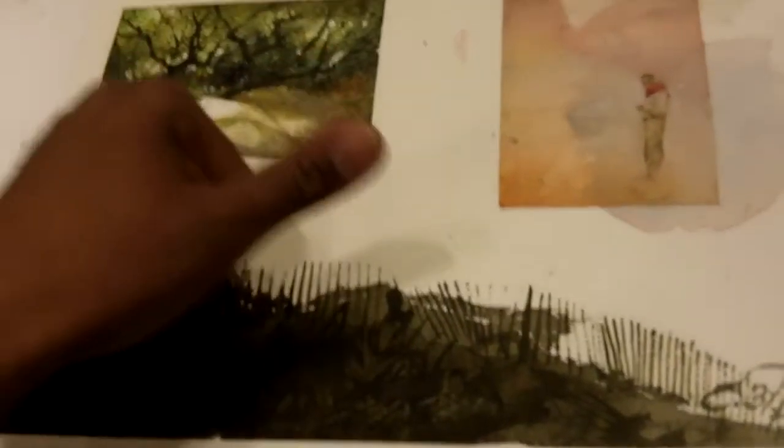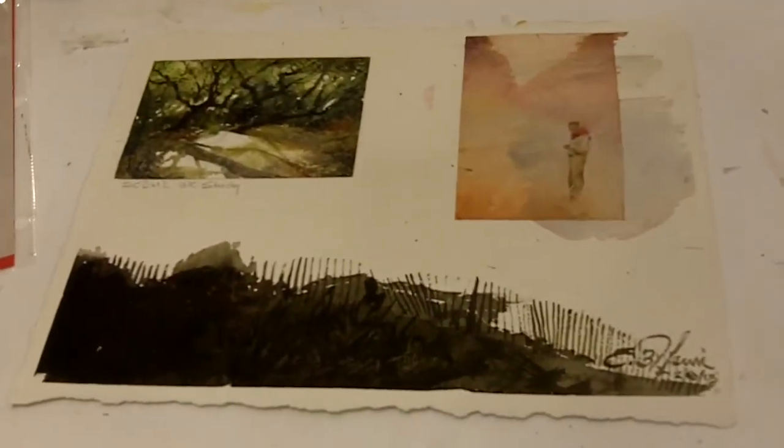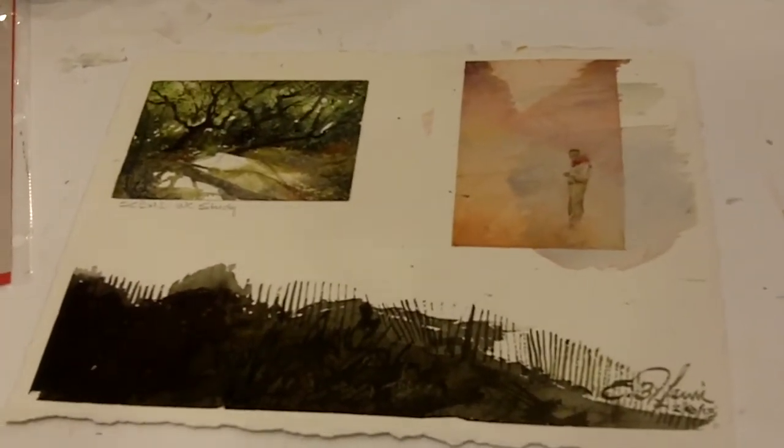How did the salt work? The salt is all the granular things that you see there, and then I'm painting into it. See all that little separation of color? There's the salt.